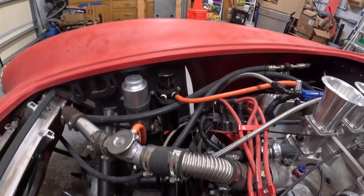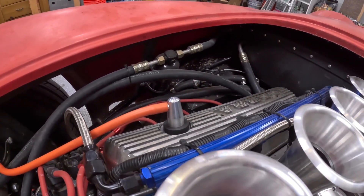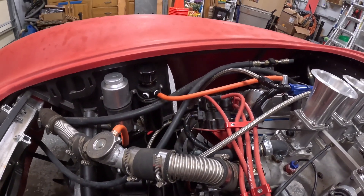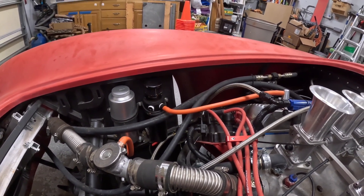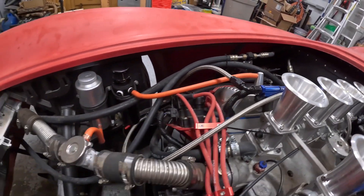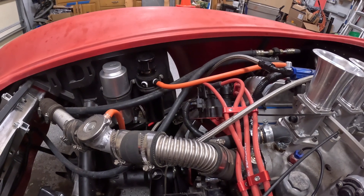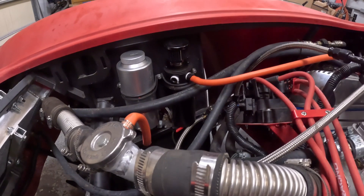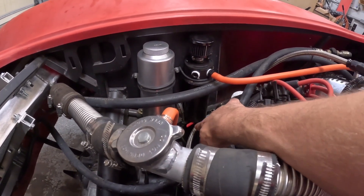I've got a breather along with a PCV valve going into the cylinder head. What was happening was I was getting some form of crankcase pressure and oil was coming out of the breather and going down onto the exhaust. This did help that situation significantly. These are both inexpensive Amazon parts but they worked quite well. The breather catch can has just a drain out the bottom.